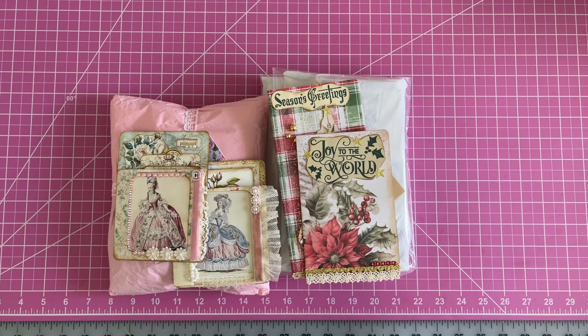Hello, my beautiful crafty friends. It's Lorette, the Vintage Paper Girl. Welcome to my studio. I'm excited you're here today because I have a fun crafty share and some Etsy shares of things that I have purchased recently that you might be interested in seeing, as well as some things that I've been making. So I thought I would share those with you today.